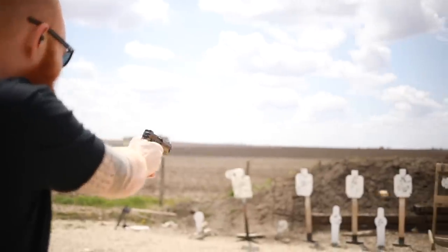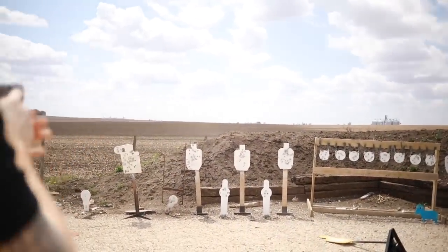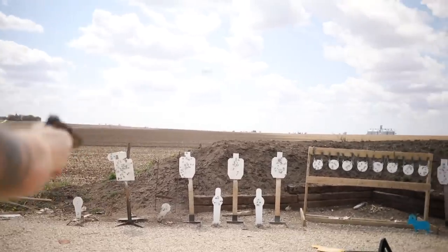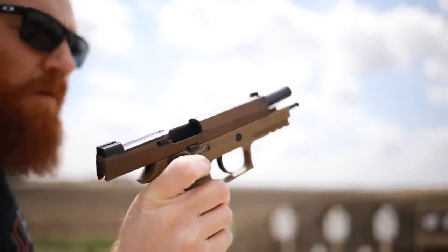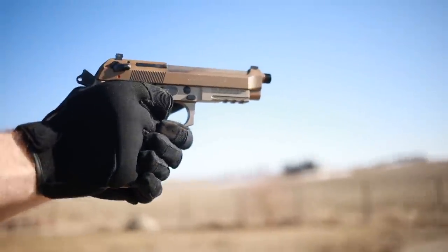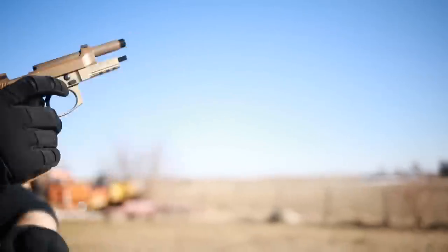What's up guys, this is the Honest Outlaw here, and today we are going to be comparing two military pistols — well, sort of. We're going to be comparing the SIG M17, the Army's new sidearm, and the Beretta M9A3, an updated version of the Army's old sidearm that was introduced but declined.